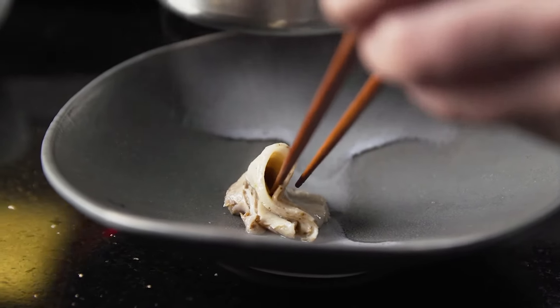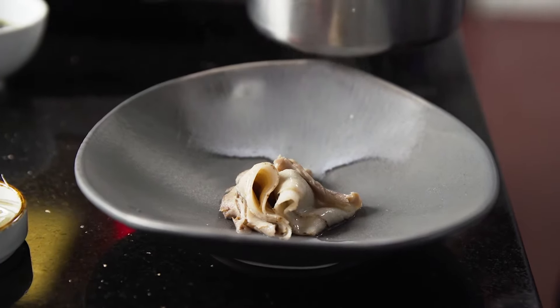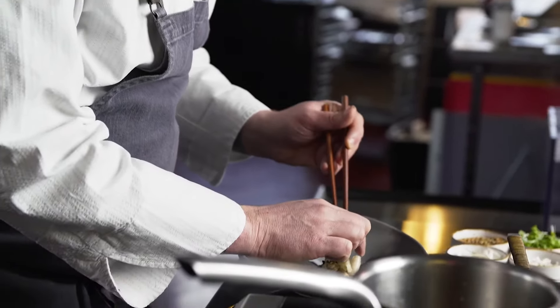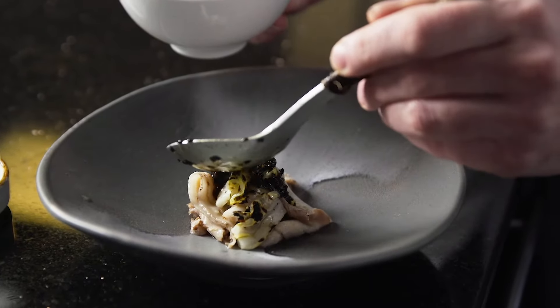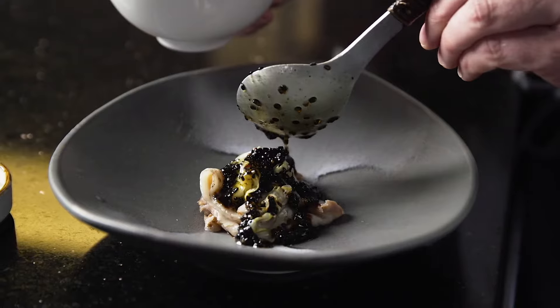We use sous-vide at the restaurant for all kinds of different applications, from packing fruits and vegetables to concentrate flavor to cooking techniques both long and short. For anyone wanting to learn about the sous-vide technique, really do some research and reading, and understand the fundamentals especially as it pertains to safety.